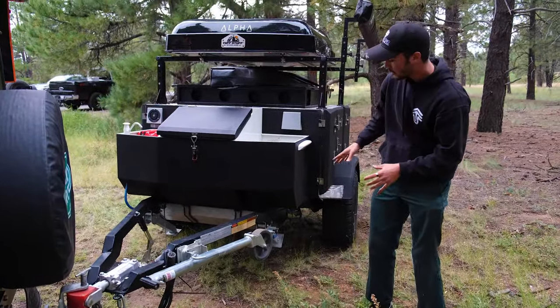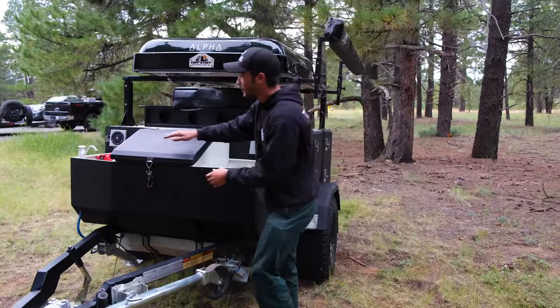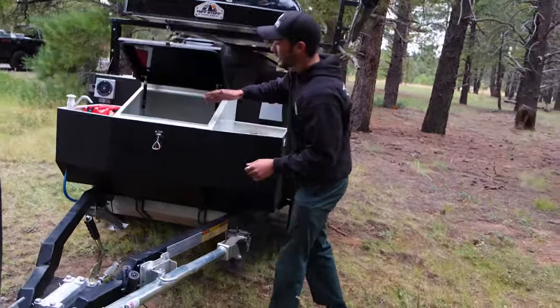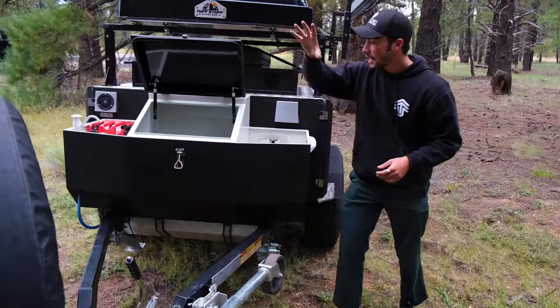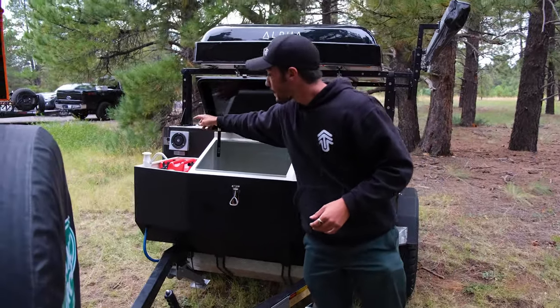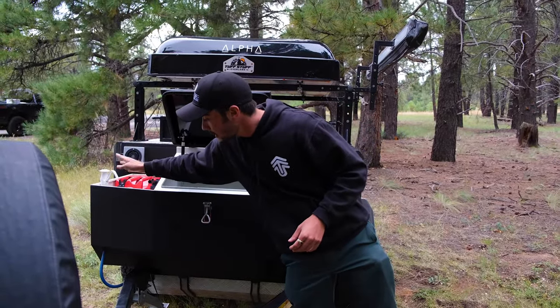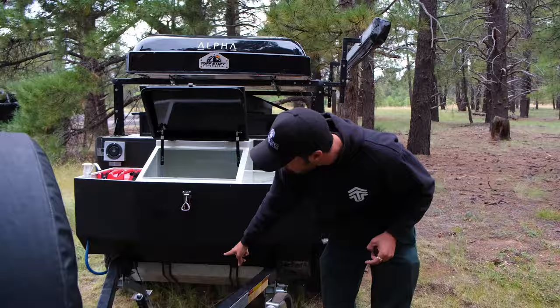On all four corners, we also have the stabilizing legs that drop down. As we come further in, you can see we have a nice deep toolbox right here. It opens up, comes super deep down inside. On this side, we have storage for two jerry cans — it can be water or gas — as well as a hand pump right here that attaches into our 17-gallon water tank.